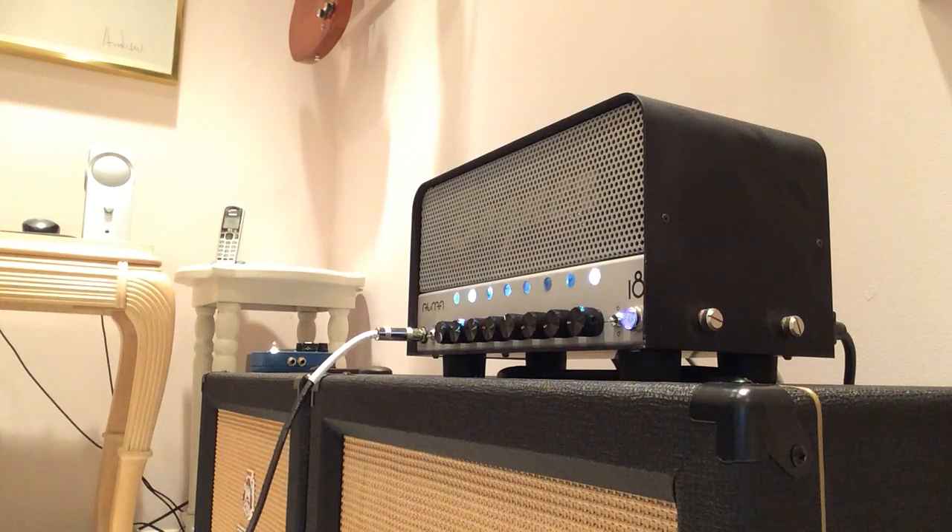Let's go to the clean channel. Now this is humbucker mode, doing both pickups. Now we'll go to crunch mode, just the bridge pickup. Now we're going back.